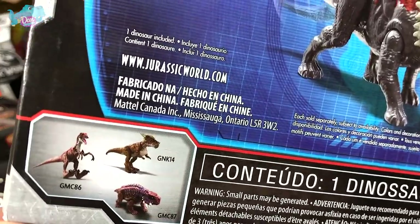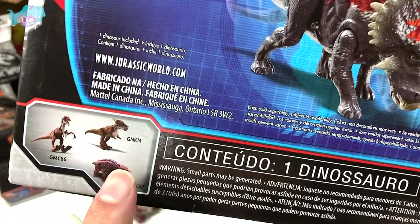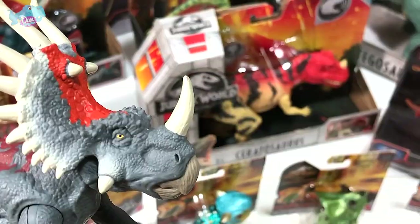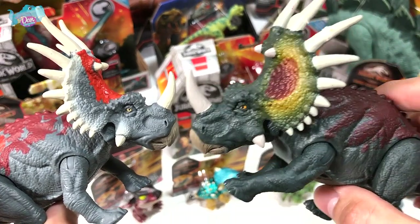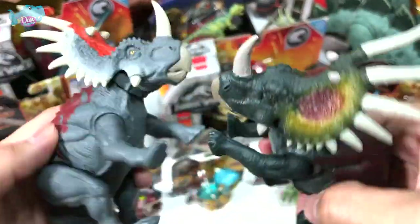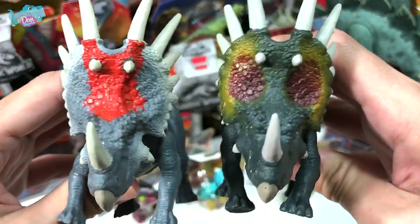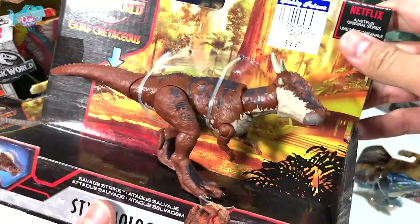You can also see the new Attack Packs and the new Scutosaurus. Let's do a quick comparison: this is the previous version, which looks equally nice. The previous one is in a darker tone. Which one do you guys like more?